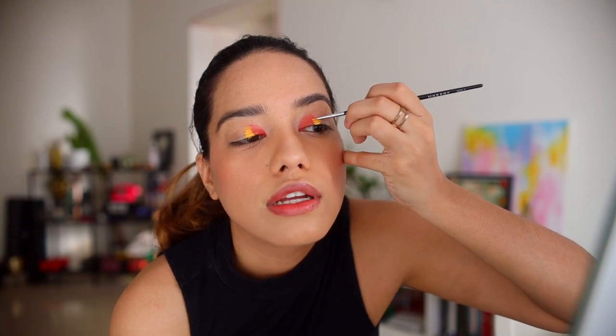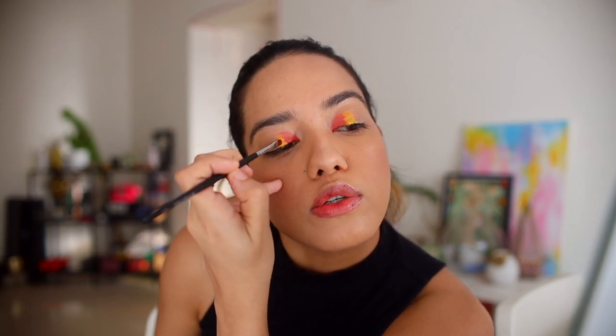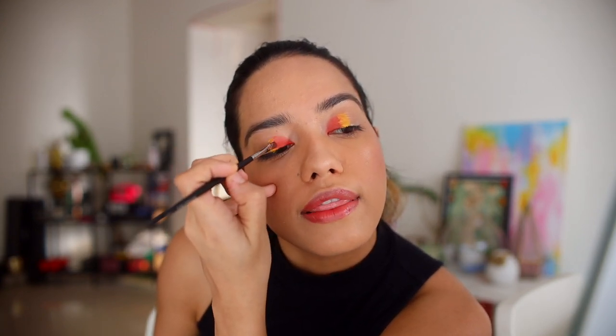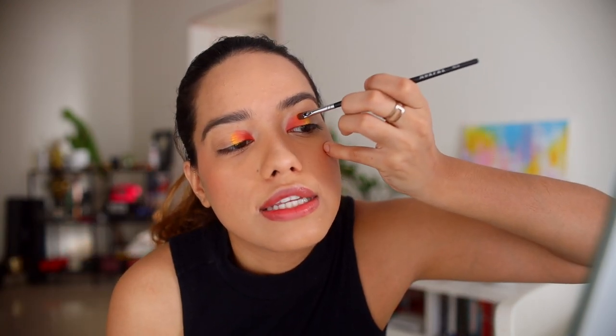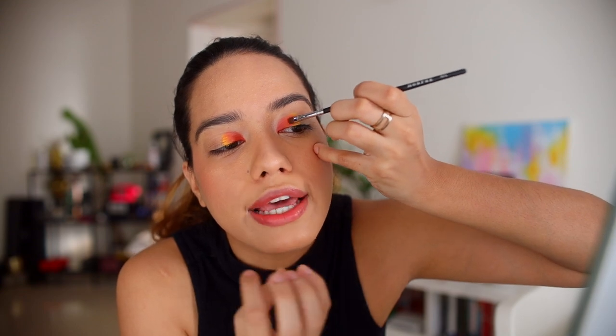The yellow is also pretty pigmented. Using a clean brush I'm going to blend the edges quickly — I'm only going to blend the inside edge because we're going to apply another color on the other side. Because these are powder-based, it really helps in blending the colors together. Once it sets, the dry powder is really easy to blend.